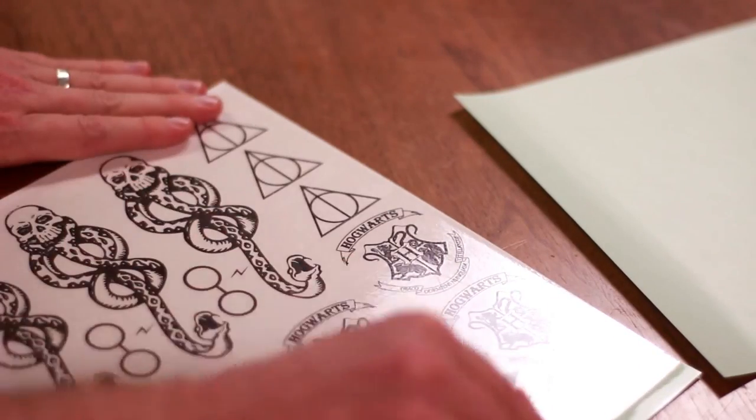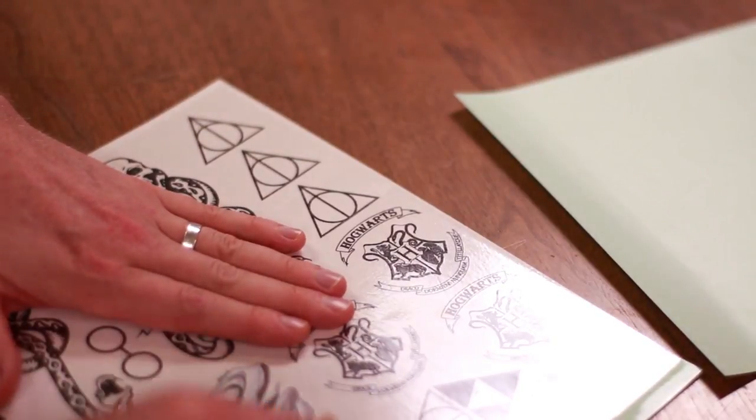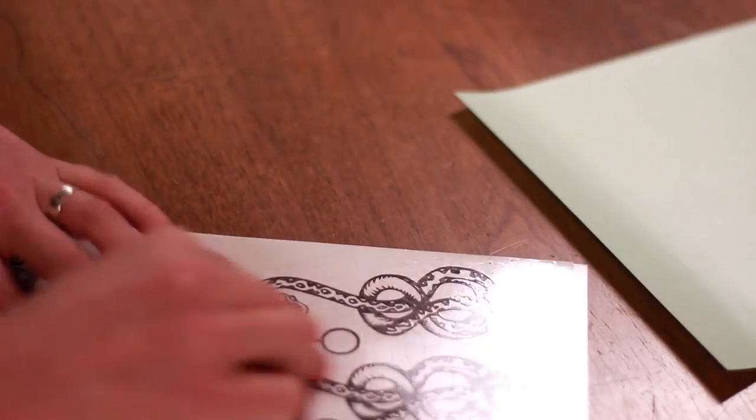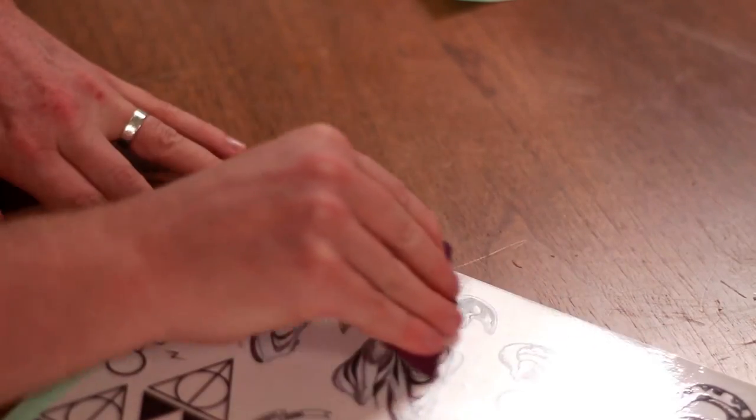Get rid of any bubbles — you don't want bubbles. There we go, we've got the adhesive paper. Work out any bubbles you might have in there. If there are bubbles, I'm guessing that the ink those bubbles are on will not transfer properly. So just smooth it out and keep going until you have the very least amount of bubbles possible.